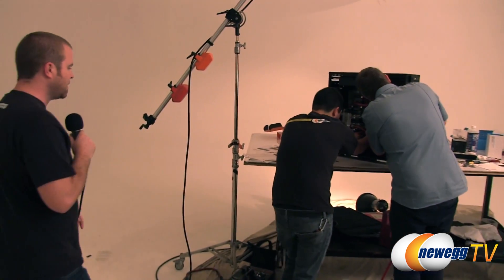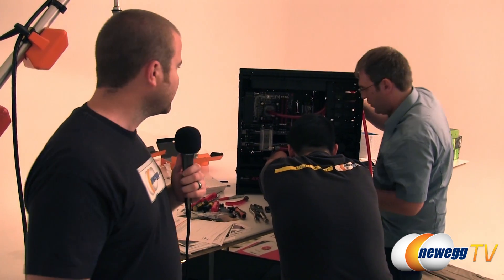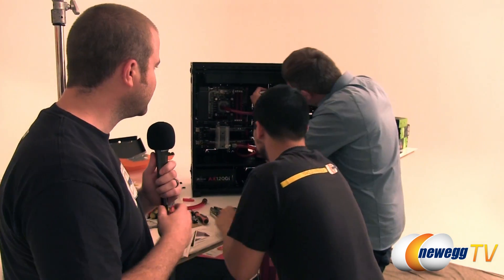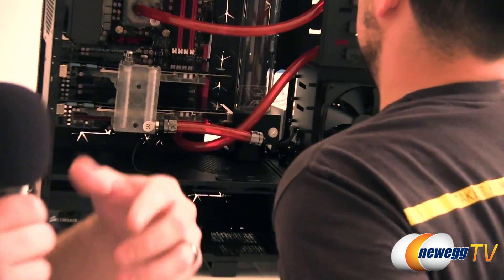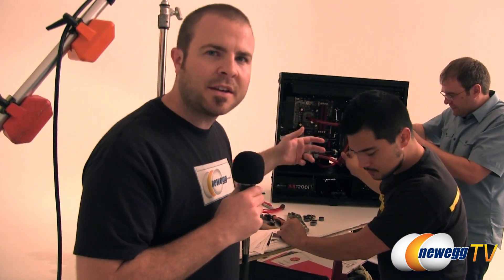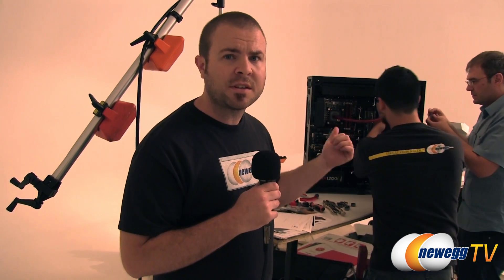Some time has passed since we last checked in and the build is proceeding quite admirably. Kyle is actually hard at work with Milos — they're running tubing and setting up the loop, almost done. Unfortunately we need to leave and head back to the studio. Milos is going to finish it off — starting to fill the loop, getting it all bled, and getting everything up and running. Geek Magazine is going to be doing a bunch of coverage with this build, testing some overclocking, seeing how fast the components can go with this really high-end custom liquid cooling loop from EK.